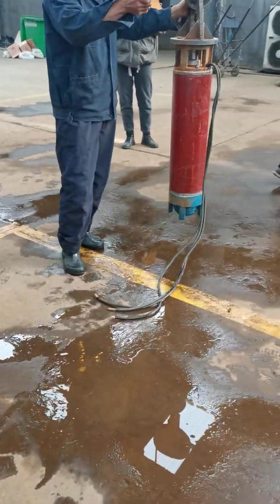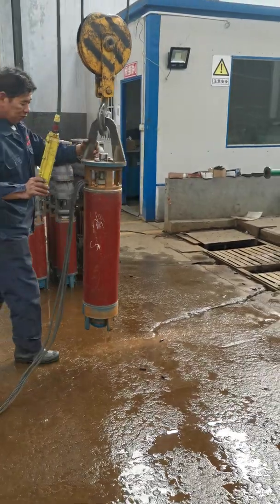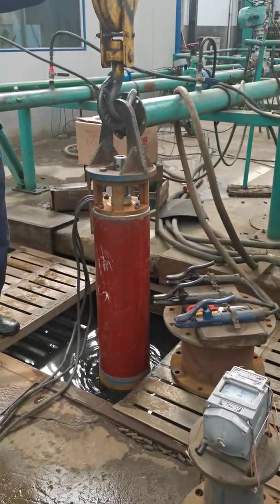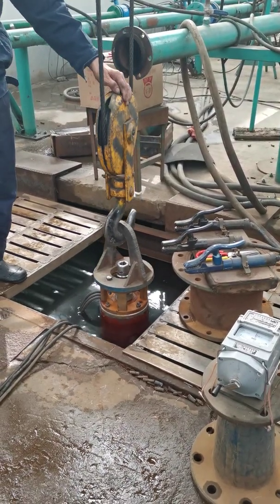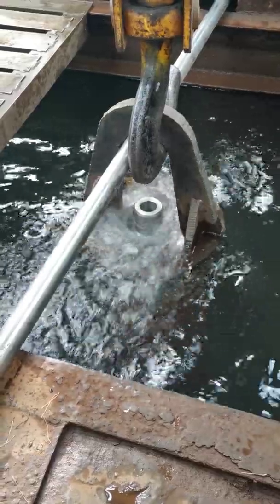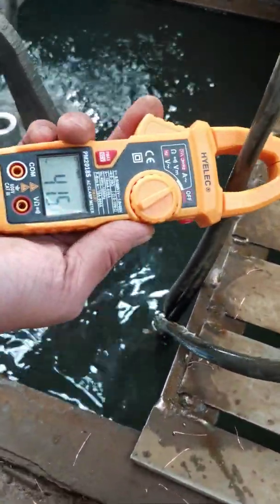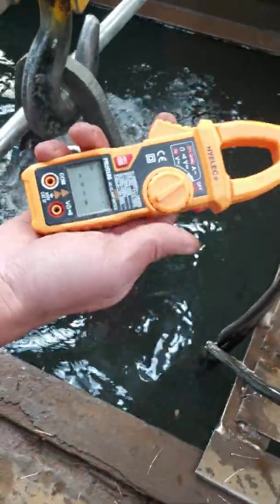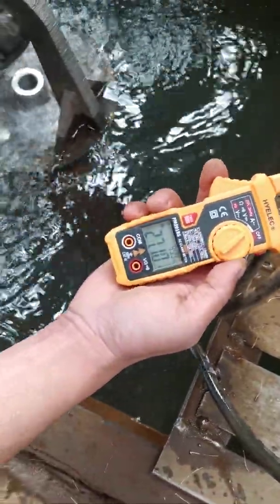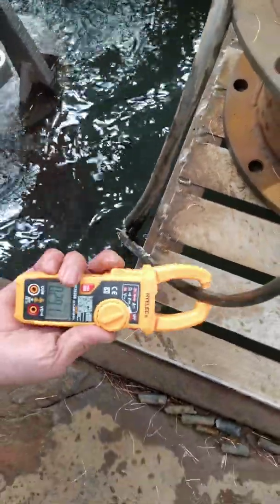Now we are doing the preparation for the motor without-load test. Now we are running the water without-load test. Our engineer inspects the current of each phase to confirm whether each phase is balanced. You can see each phase is around...